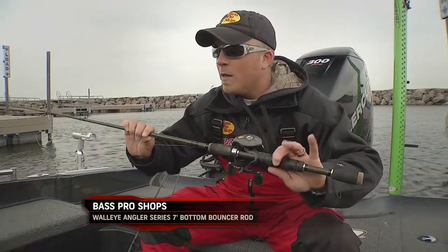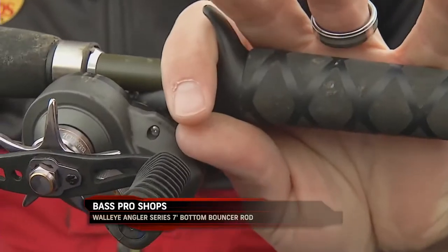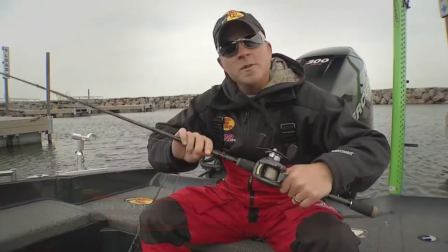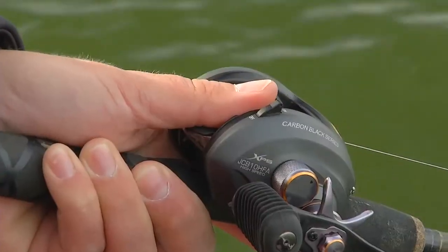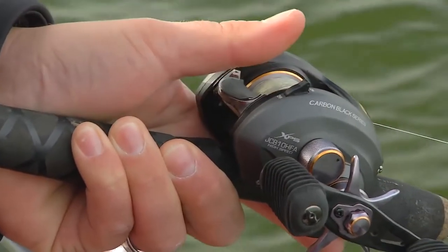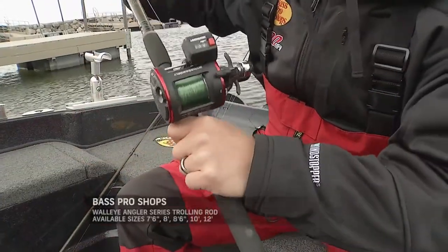You'll see it's a split grip as well. This is a 7' handheld bottom bouncer rod with a trigger grip right here. I'll use that for pulling slow death, pulling spinners on bottom bouncers, and a lot of different things. The first thing I noticed when I grabbed this rod is just truly how light it is.